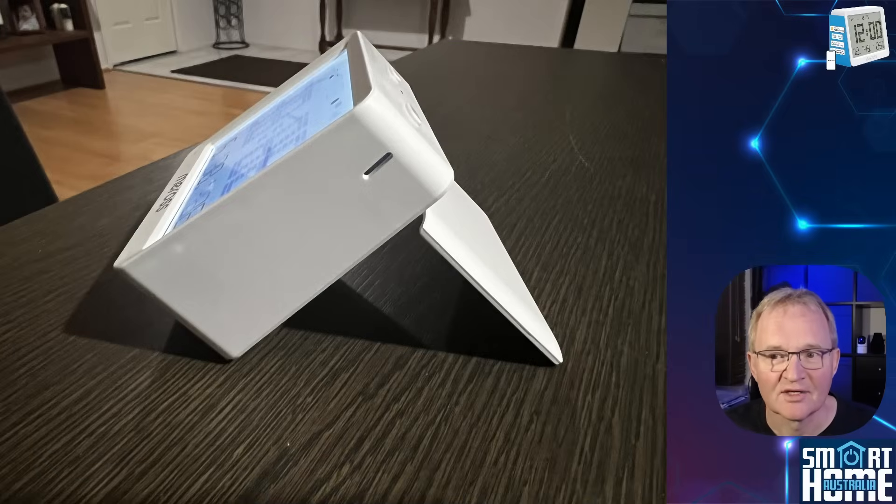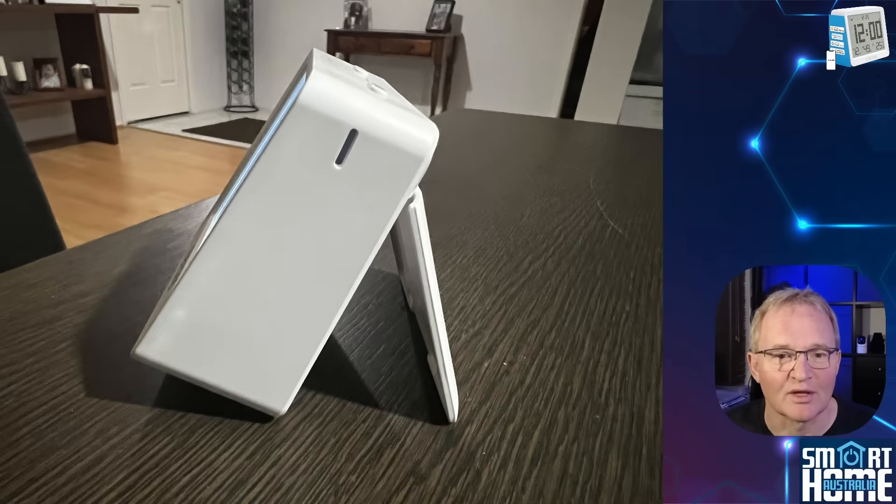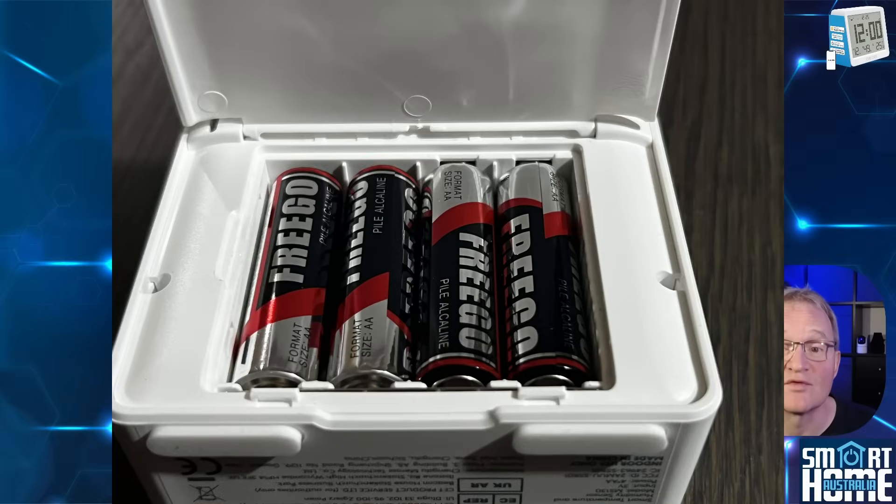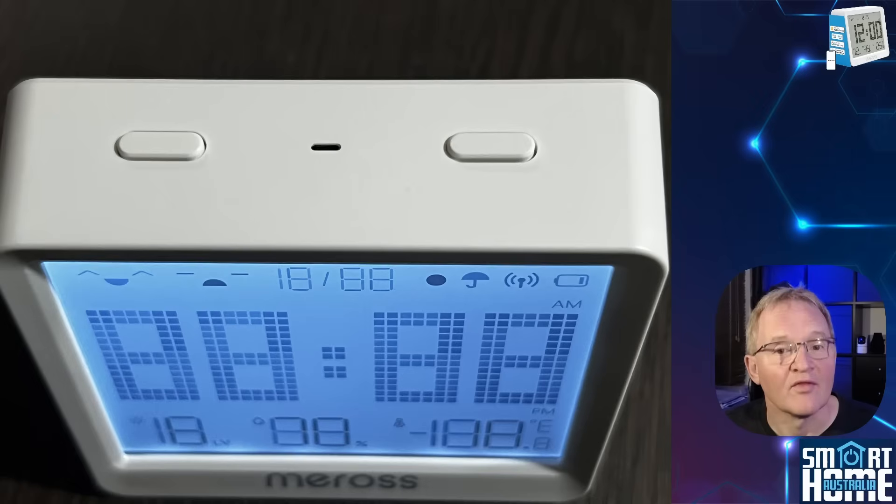The unit has a kickstand to the rear which has a ridiculous degree of recline — I assume that's for people who are very laid back — but it's also adjustable to a more sensible angle. Underneath the kickstand is the battery cover, which when exposed reveals four AA batteries. The display has two buttons which can be associated with Miros scenes such as turning on the lights or sockets; however, as yet these are not exposed to Matter or to Home Assistant, so you won't be able to map automations just yet.